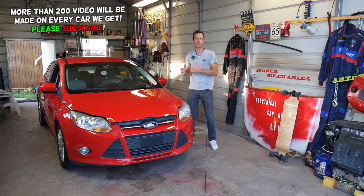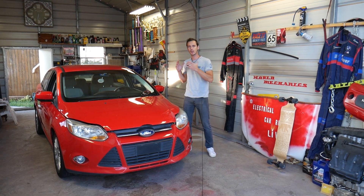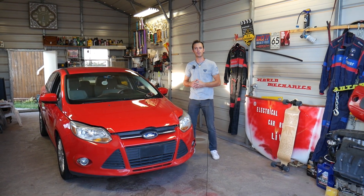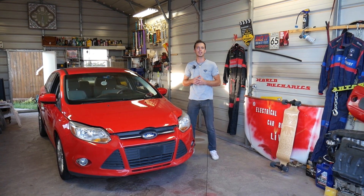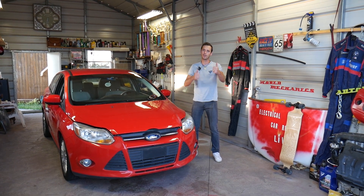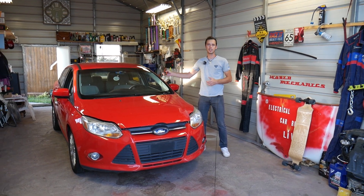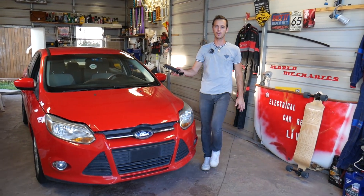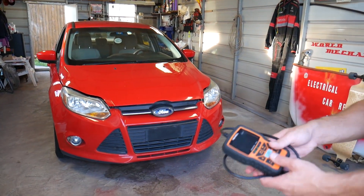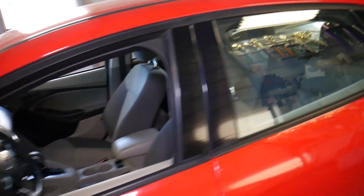Quick introduction to the channel: every car we get at the shop will have at least 200 videos. We'll have more than 200 videos on the Ford Focus third generation, years 2012 to 2018-19. Please subscribe and like the video so we can save you money. All the tools and parts we use, including the scanner, are listed in the description below. This is the scanner we'll be using, and this is the Ford Focus.